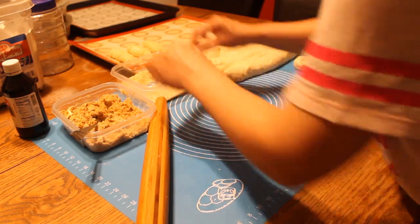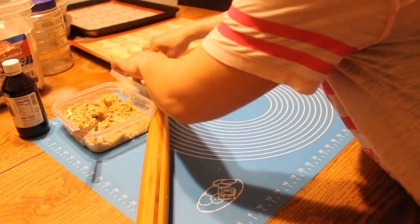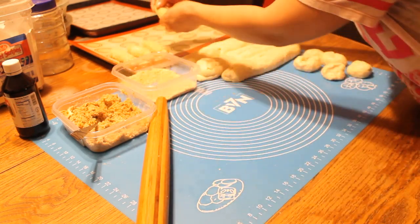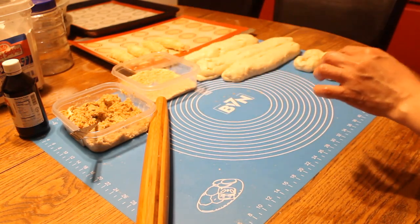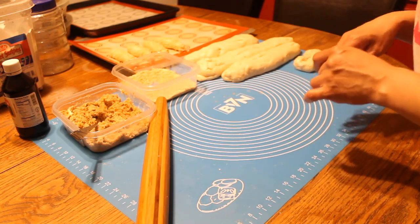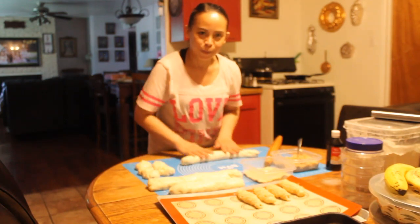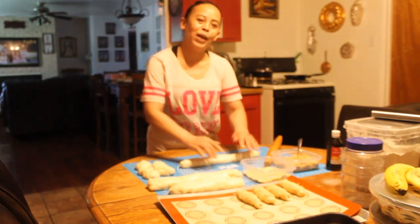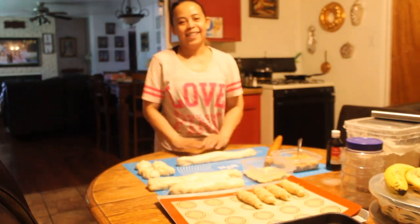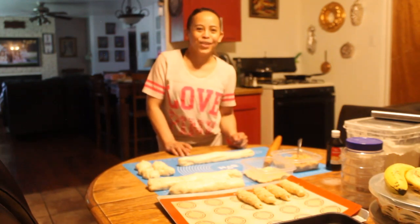There you go. I'm gonna do a part two of this. I will add the recipe and the filling details in the description box below. Finish all of this and watch for part two. Thanks for watching — please subscribe to Cheers Life and Style, and don't forget to hit the bell button so it will notify you when I upload a new video. Thank you.